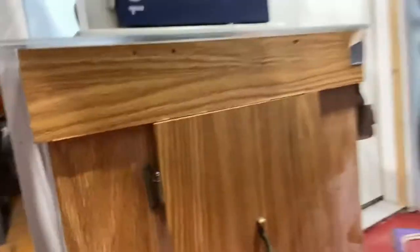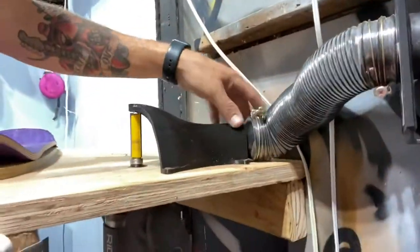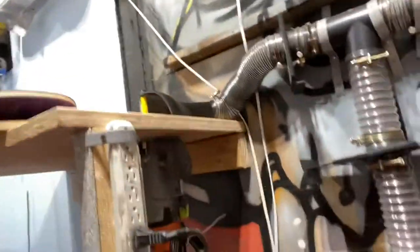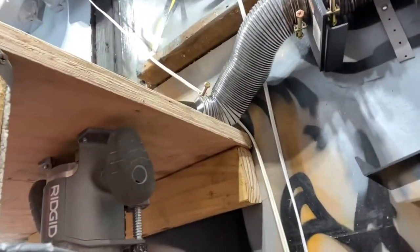I originally bought that cowl for this, which was our original router table — obviously way too small. This thing stood out so far that it wouldn't even cover our bit. So today we built a new router table so we could use the cowl. We need a new router table anyways — that thing is dangerous. So this one is just a piece of scrap plywood with a 2x4 against the wall.